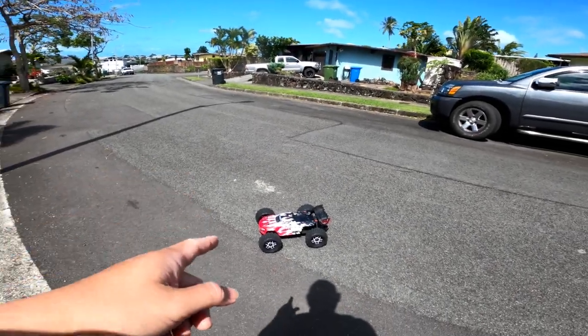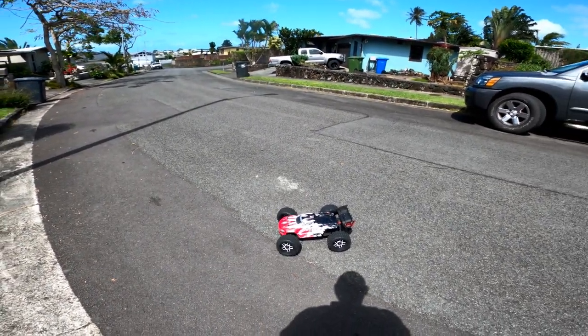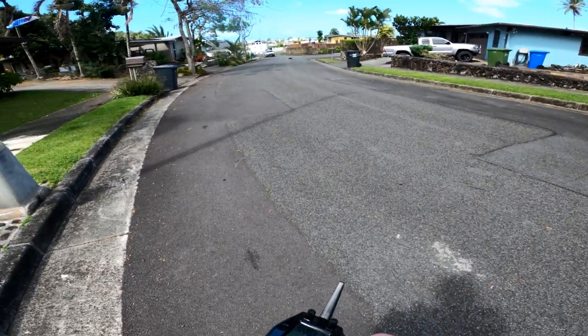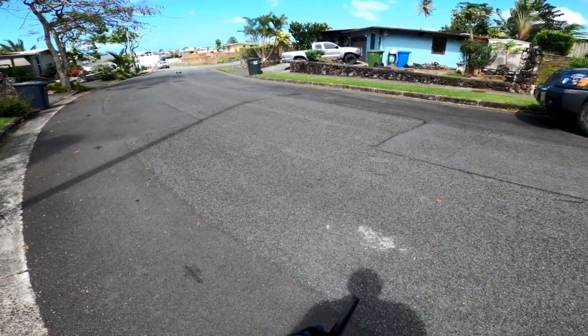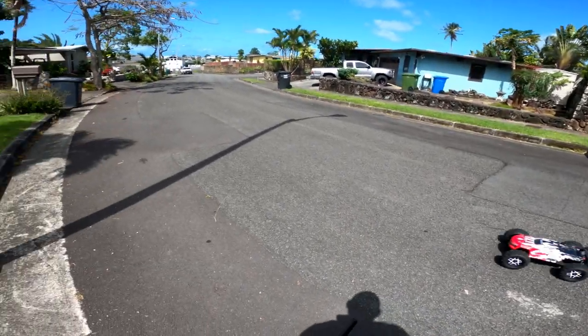Okay guys, went back into the house and brought out my Kraton 4S — we still have a lot of battery left and power. I want to take this out. I've got my Backflip LPs on here; I took off the Minokawa tires. The servo on here is the Power HD servo that I originally had on the Vortex — I just thought it wasn't quick enough. Let's see how this one is on the Backflips.